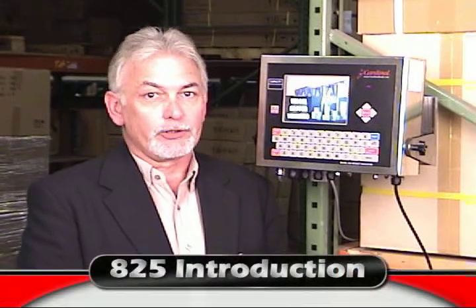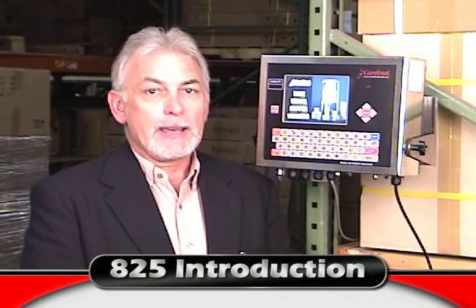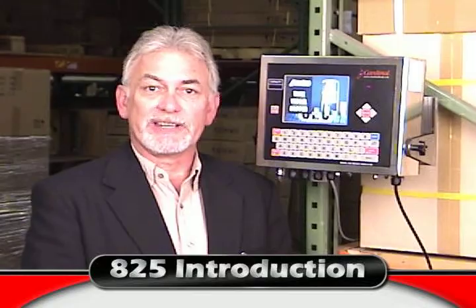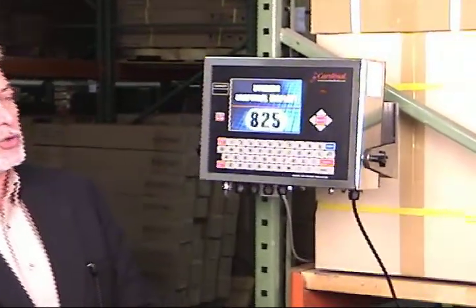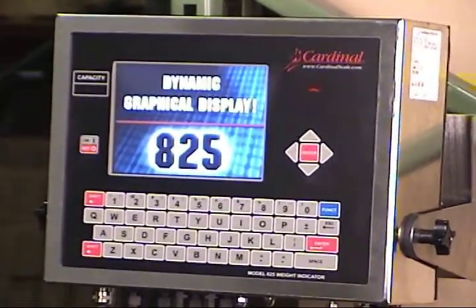Cardinal Scale Manufacturing would like to introduce you to the 825 Spectrum Programmable Weight-Based Indicator. Manufactured in the USA, the Spectrum 825 includes all of the features necessary to meet any weight-based application. During the next few minutes, you will witness the power behind the Spectrum and all the features that are comparable to none.